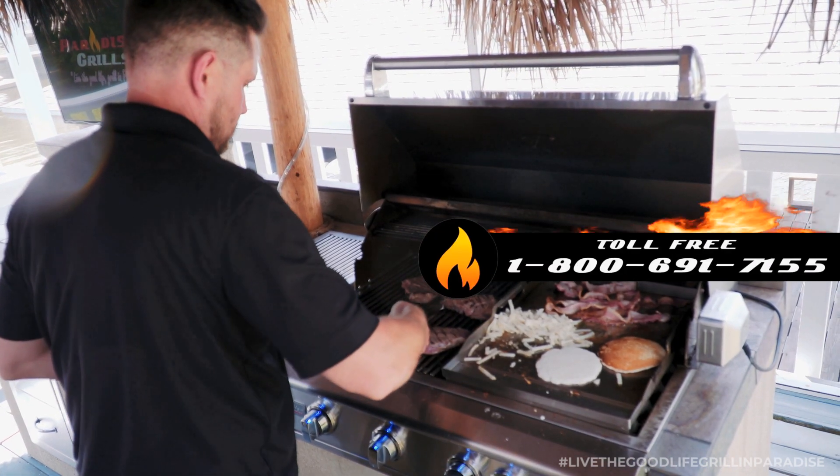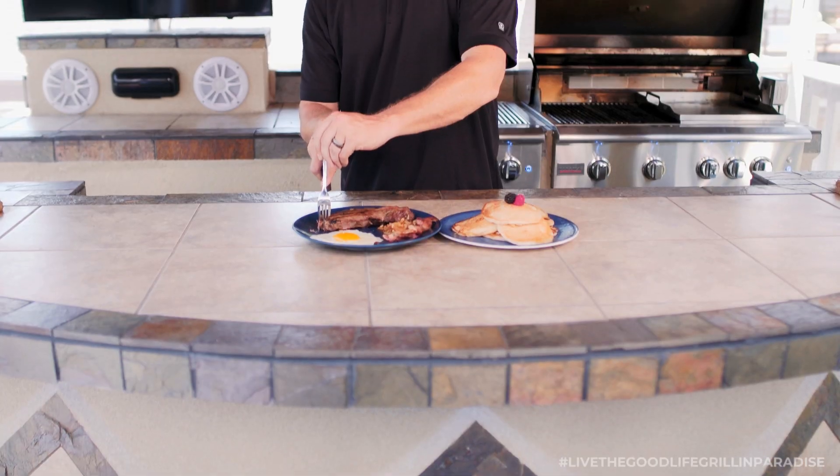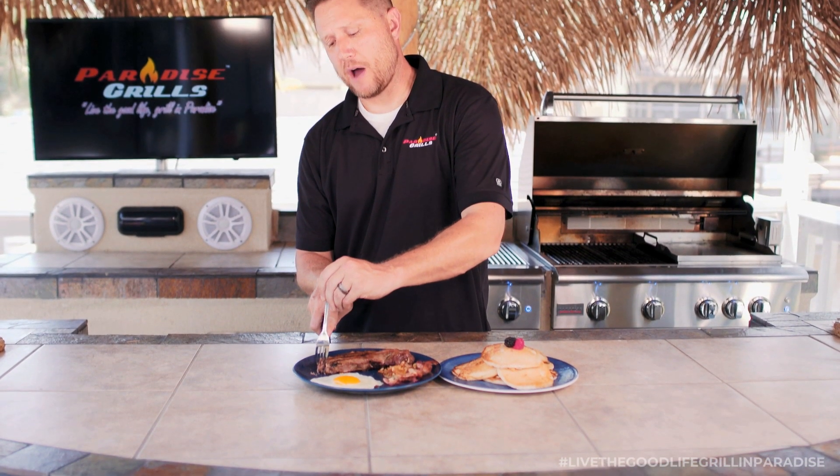To get one of your very own, visit our website at paradisegrills.com, or call our toll-free number at 1-800-691-7155. Thanks for watching this edition of the Paradise Grills product review, and until next time, live the good life — grill in paradise.